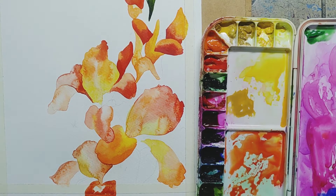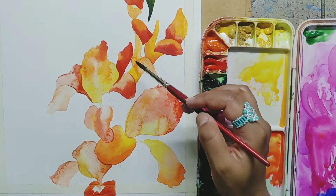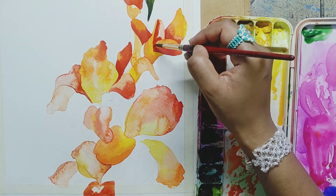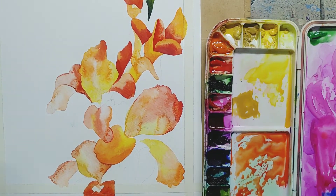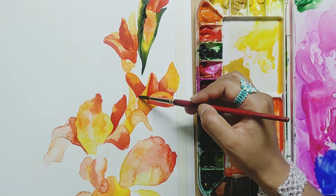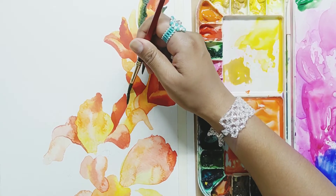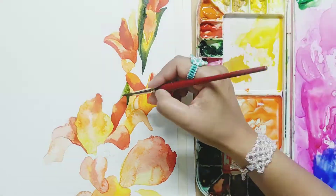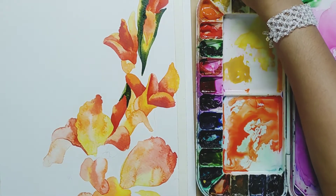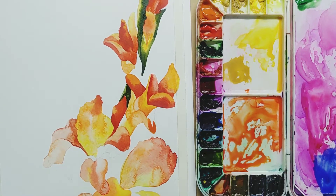Keep this in mind: agar ek petal dusre petal ke neeche hai — that means if one petal is under another petal — both colors of the petals should be different: one should be light and one should be dark. In most cases, the lower petal is darker because the shadow of the upper petal will obviously fall on it. These drawing techniques we also have to keep in mind. I have used olive green and gamboge yellow for the sepal part.